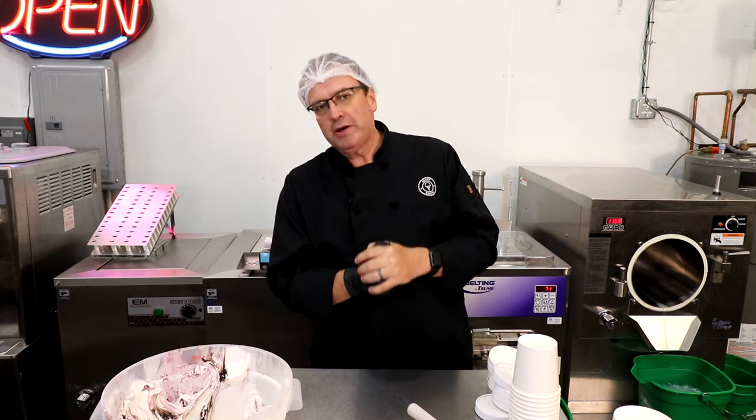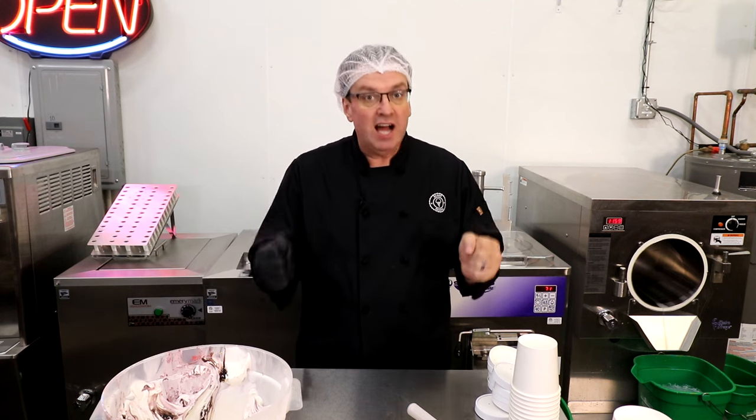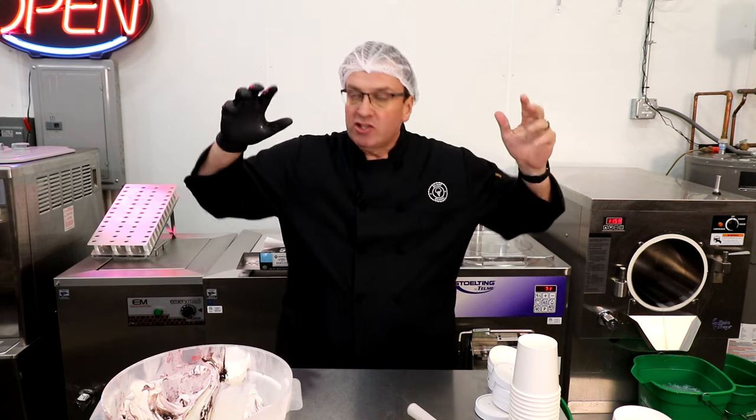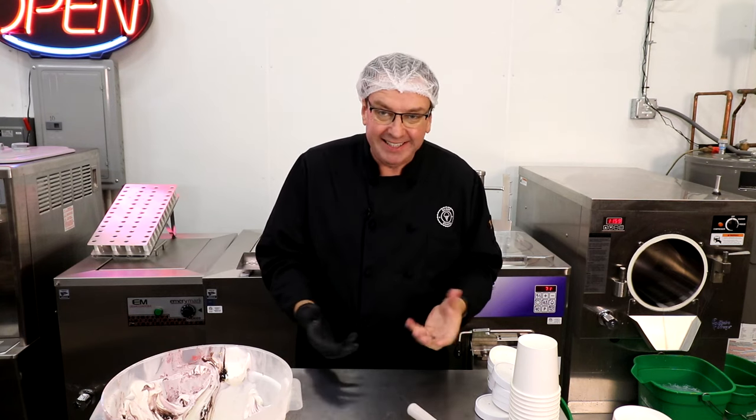Ice Cream Bloke, self-appointed headmaster of Scoop School, and today we are answering — doing a demo on — one of the most asked questions in the entire ice cream business: what's the best way to pack pints?